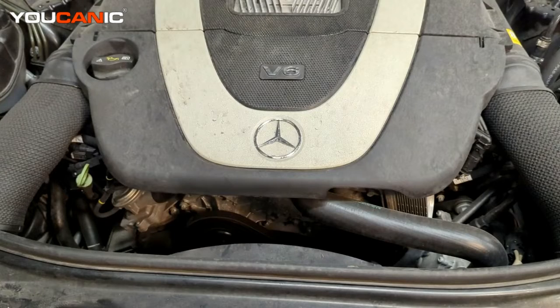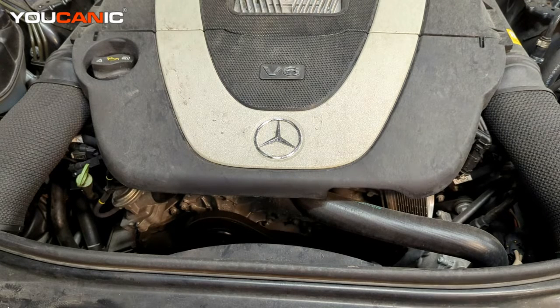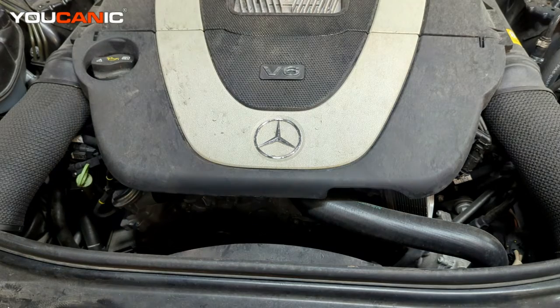Welcome to UCANNIC. Today we have a 2010 Mercedes S400 V6 hybrid motor. We have a check engine light that's on and we're going to read it with our code reader to see what the issue is that we can potentially fix.